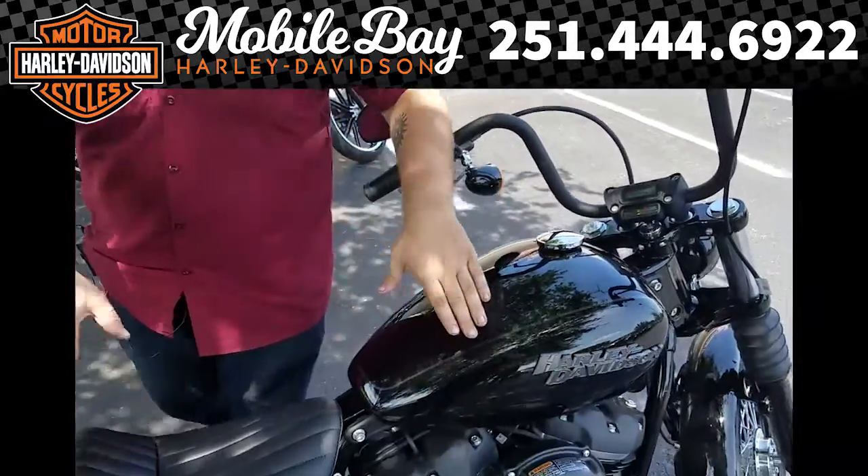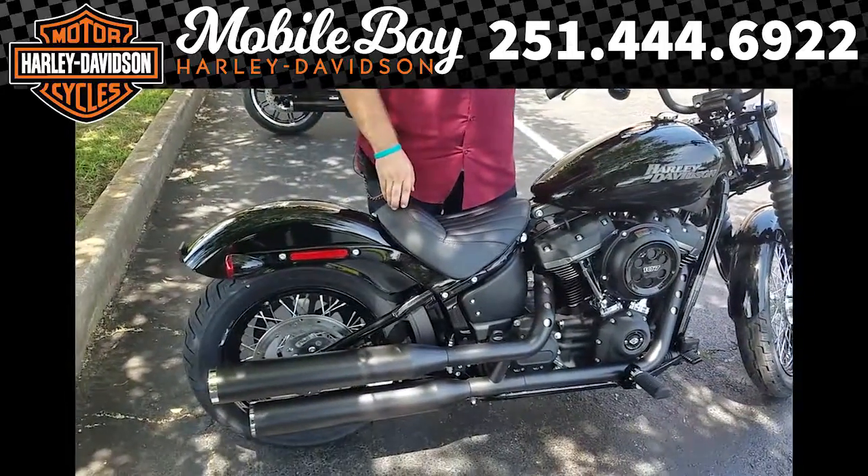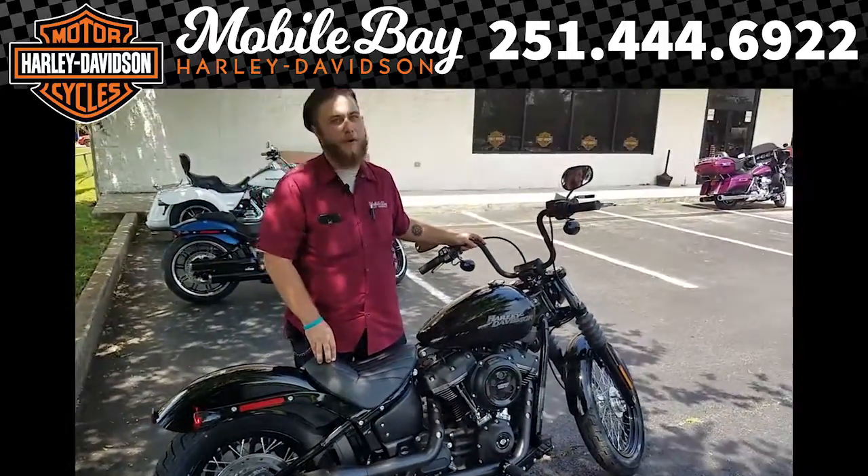Got a blacked out motor, which is going to look pretty cool going down the road. A pretty slim design, just like Harley loves to make them. So go ahead, come on, come see me at Mobu Bay Harley.